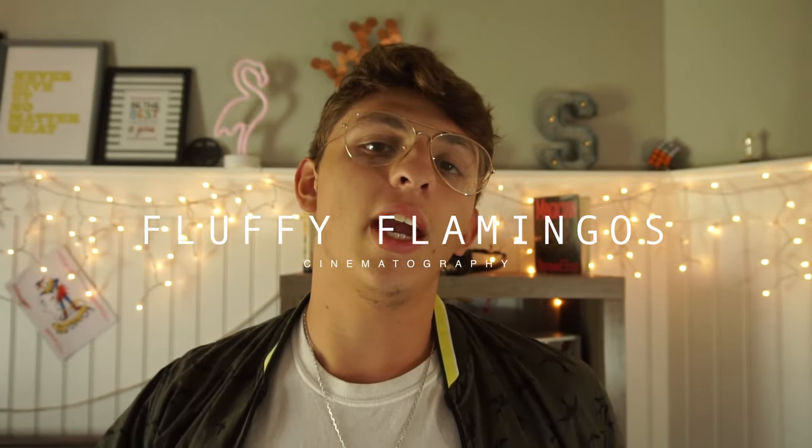What's up everybody, my name is Shia Mizrahi and you guys are watching Fluffy Flamingos, where we teach you full magic tricks and how to better your films.